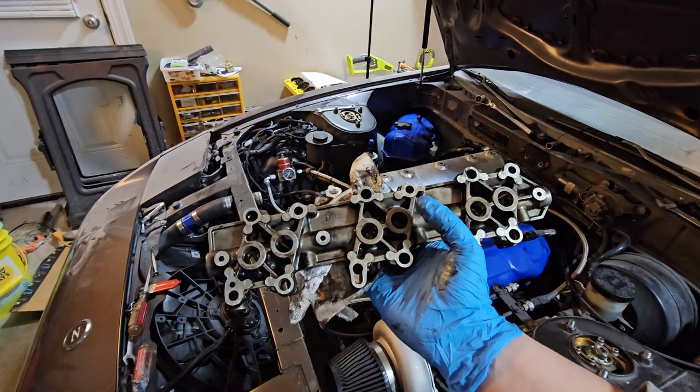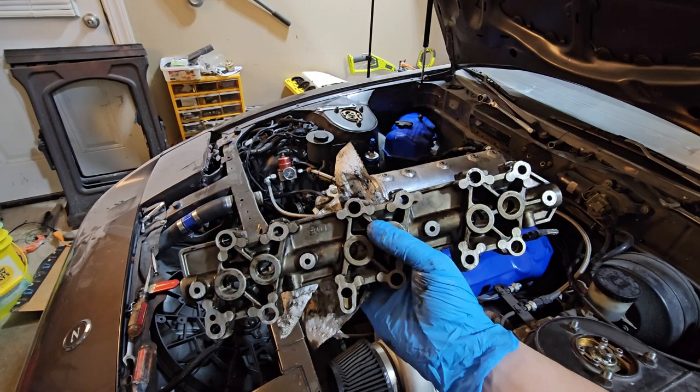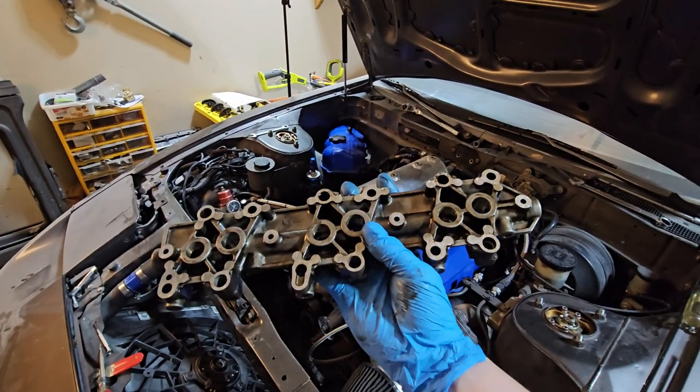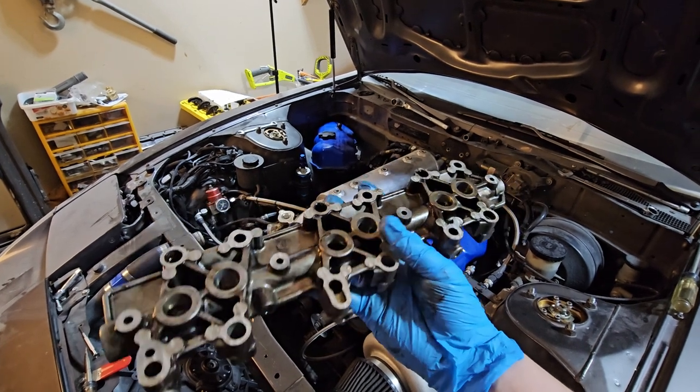Now I came up with 25 thousandths of an inch after measuring a stock cam and my cams that I had reground, and it seemed to work. No problem — it hasn't caused any issues in the thousands of miles that this has been in the car.